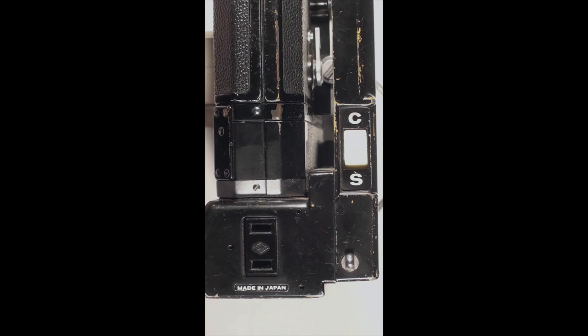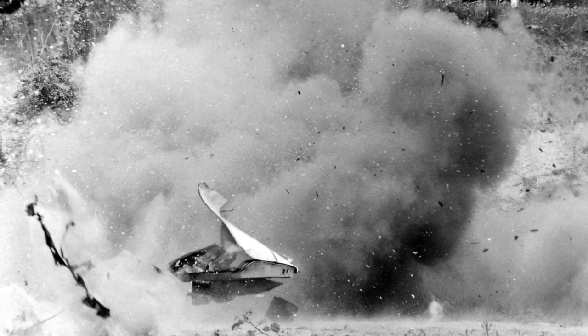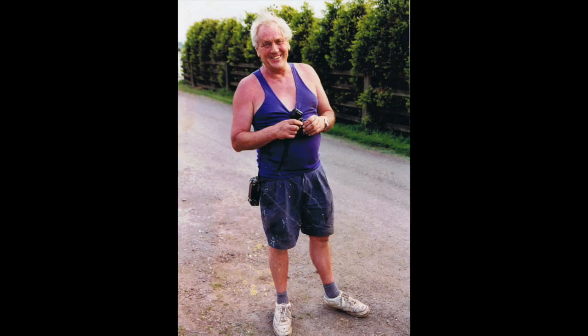Finally, we have a second switch which again allows you to shoot either single frames or continuous frames. On the battery container itself is a socket into which a cable or remote control can be plugged for using the camera at a distance. I used this when photographing cars, trains, aircraft and buildings being deliberately blown up for a variety of reasons, from straightforward demolition to creating a stunt for film or television.